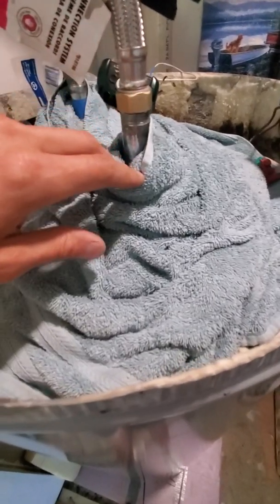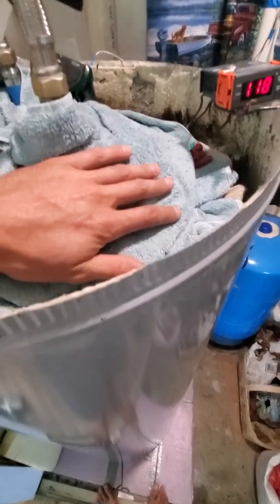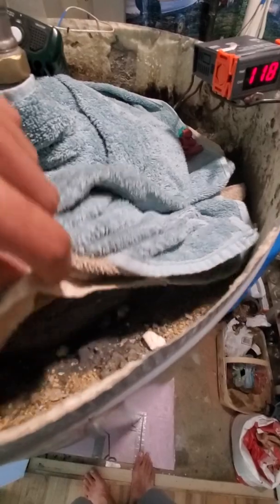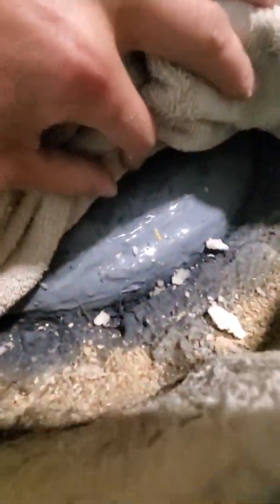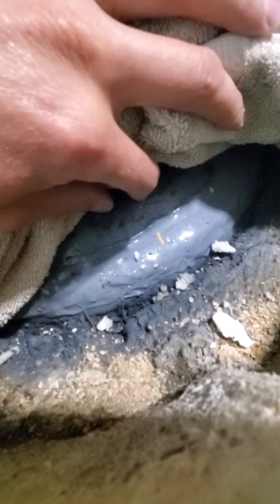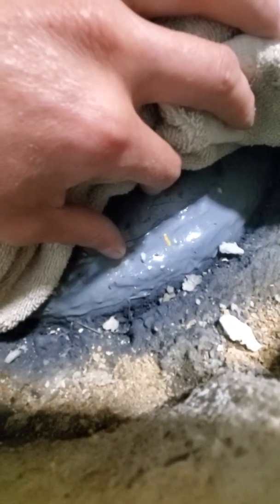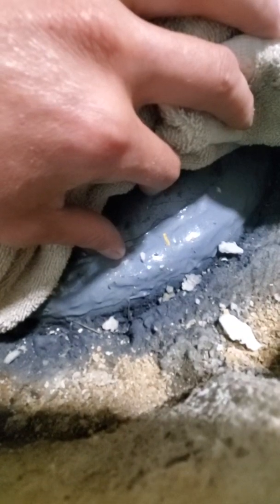I just have this wrapped in towels to make sure nothing's going to leak. It's actually almost not warm to the touch — with the water at 120 degrees it's not losing much heat here at all. You can see what looks like glue because that's what it is — I welded my lid back on.